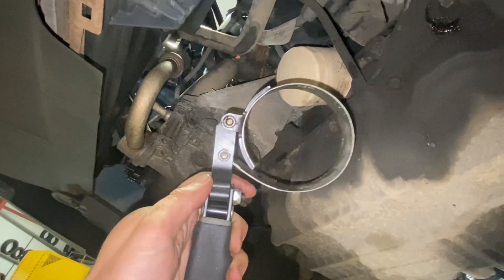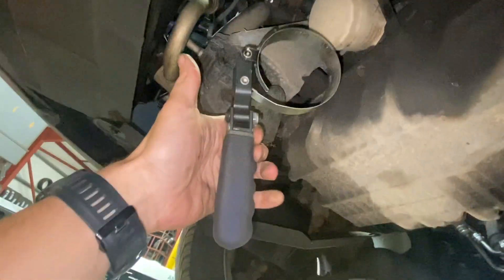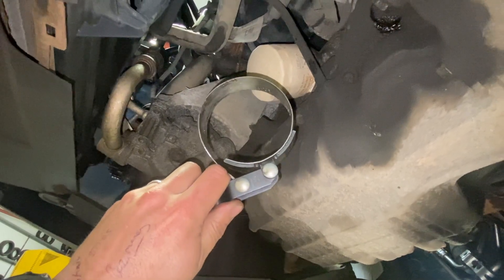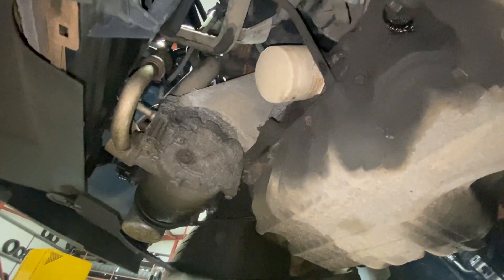Just let that run and let a bit of oil run out of the filter as well. I'm going to be using an oil filter removal tool — there are a couple of different types available and I'll put links to them in the description below. We'll just get this oil draining and run you through the next steps.